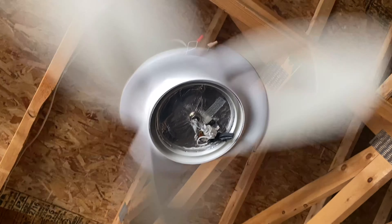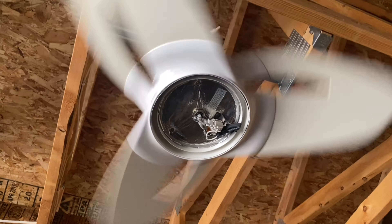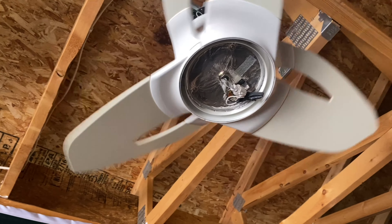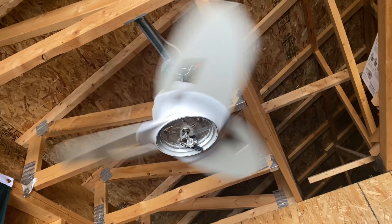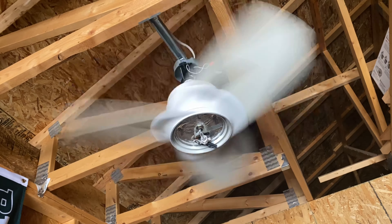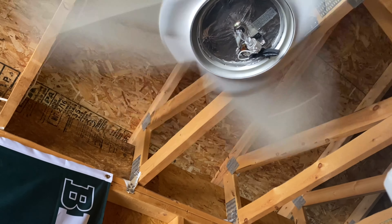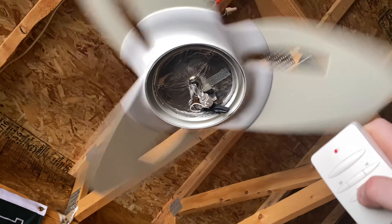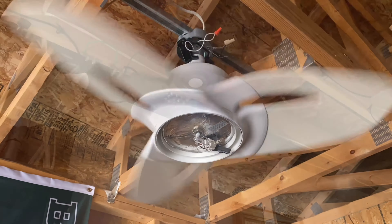Gonna reverse it. And it did not take. God, I hate when it does this. There it goes. I'll know if it takes when it does that little relay click. I actually have not ran it in reverse yet. There it goes — make sure it takes. Anyway, that is going to be it for this Casablanca Starlet ceiling fan. Thank you.